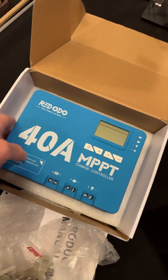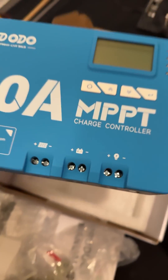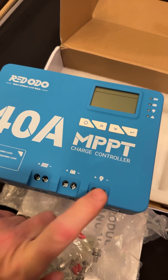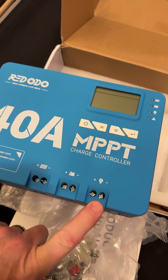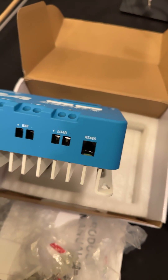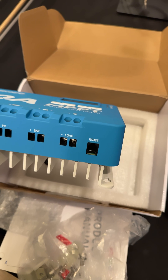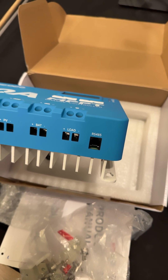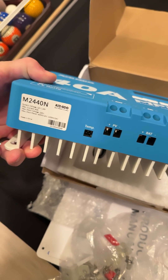Let's open this up — I've had it open before, you can tell. So, solar panels connect here. This goes to your battery, and this goes to a DC load, like a lamp or something you just want to power. Then you've got your RS485 — it's the old telephone jack. And you've got a temperature input, too.